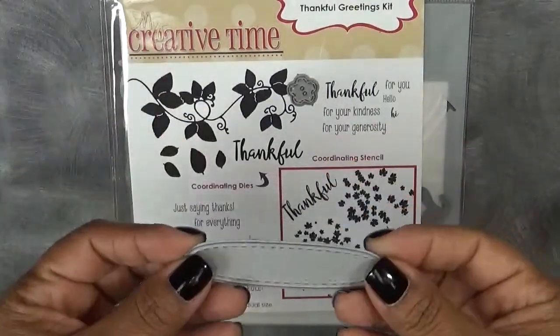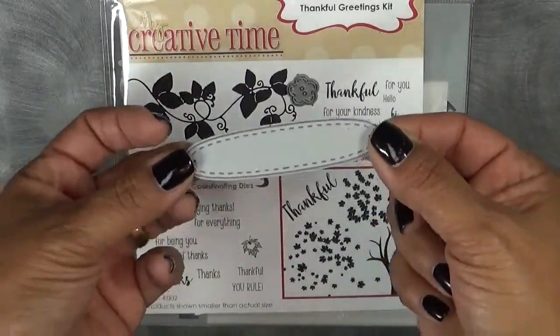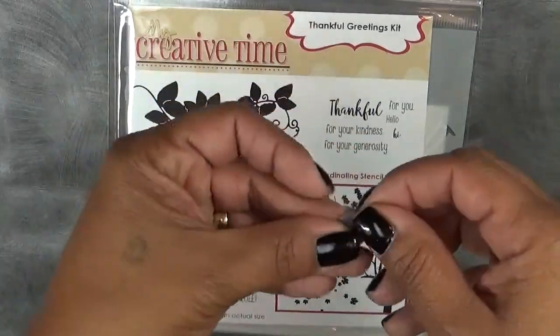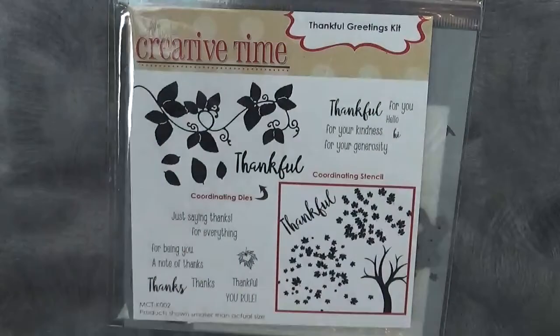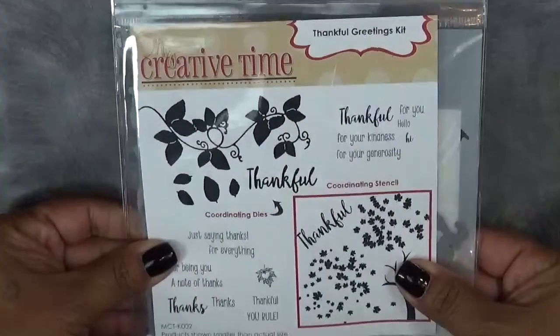I'm using my OG — this is one of my original dies that I had created. It's a simple stitched oval die, and then I'm using the smaller flower from the stitched button dies, and then I'm using my favorite Thankful Greetings kit, which is our kit for this month.